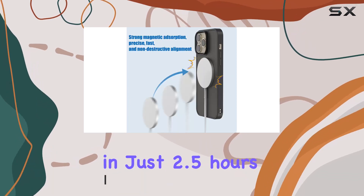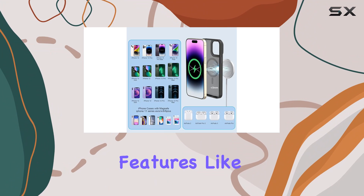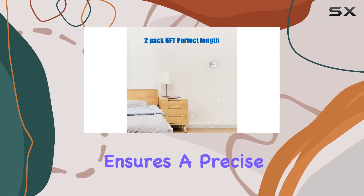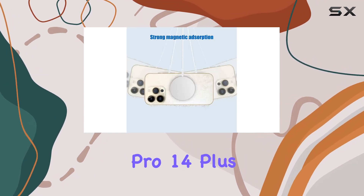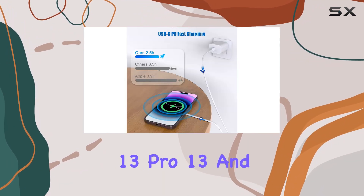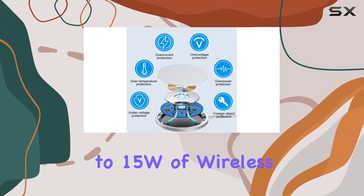With the intelligent design chip, it's packed with safety features like overcurrent protection and overcharge protection. The magnetic adsorption technology ensures precise alignment for your iPhone 14 Pro Max, 14 Pro, 14 Plus, 14, 13 Pro Max, 13 Pro, 13, and 12 Pro, along with AirPods, providing up to 15W of wireless charging.